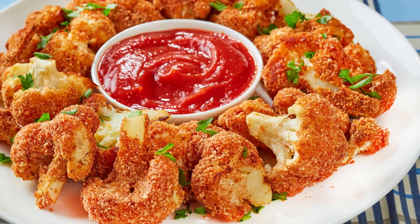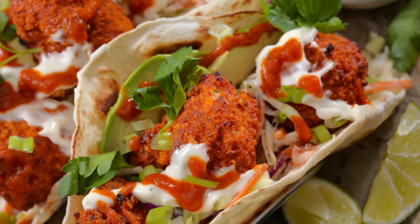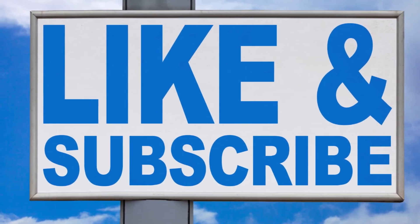So, next time you're reaching for a snack, why not make something that's both tasty and good for you? What's your favorite way to enjoy cauliflower? Let us know in the comments!